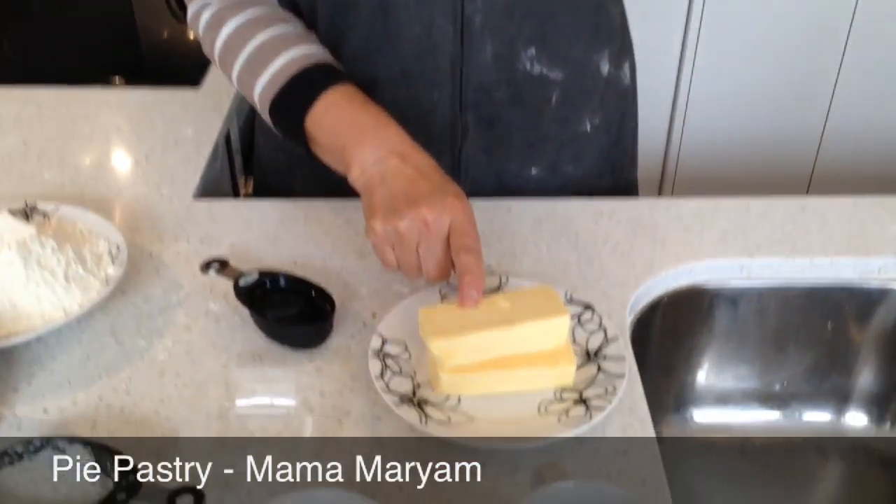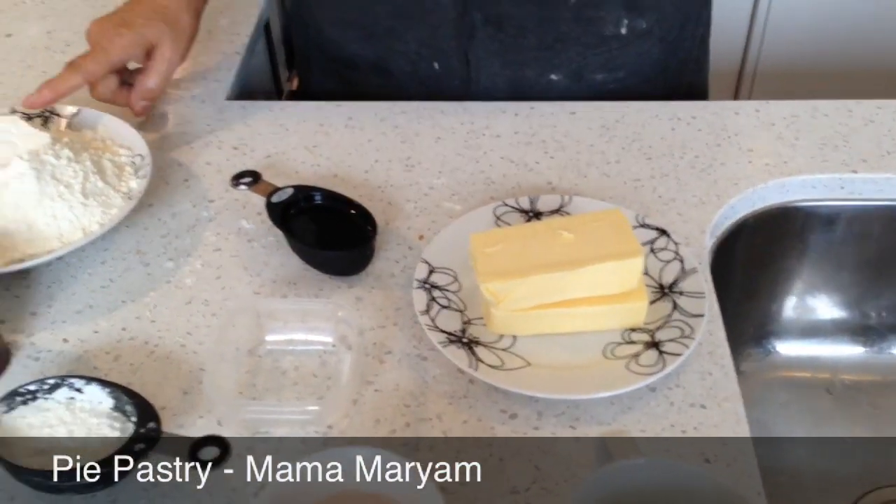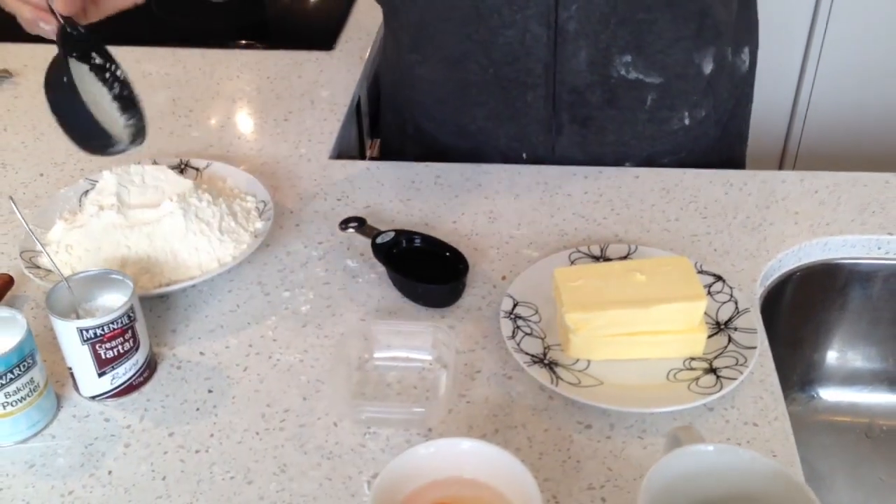I'm making pastry for pies. It's 250 gram butter, 3 and a half cup flour, and half a cup margarine.